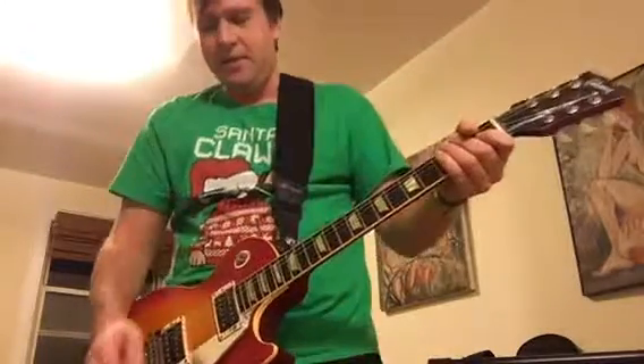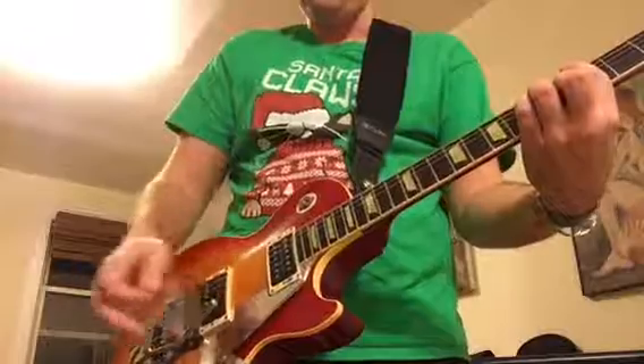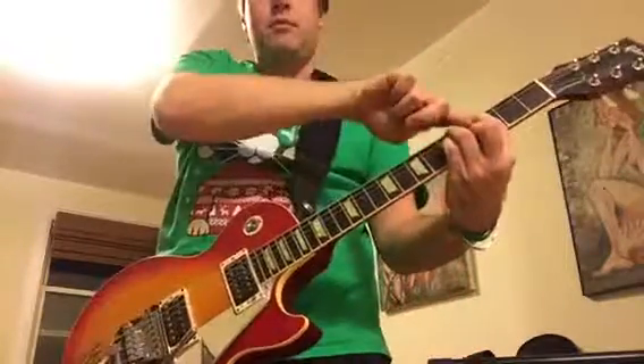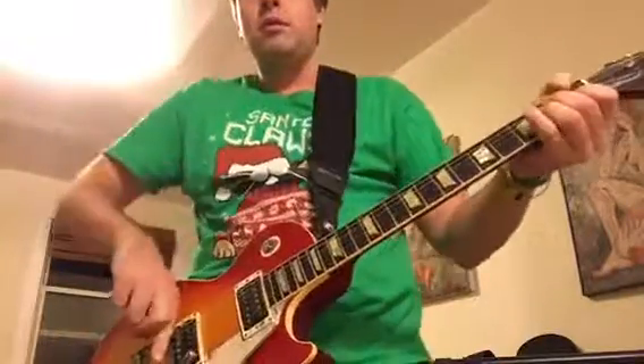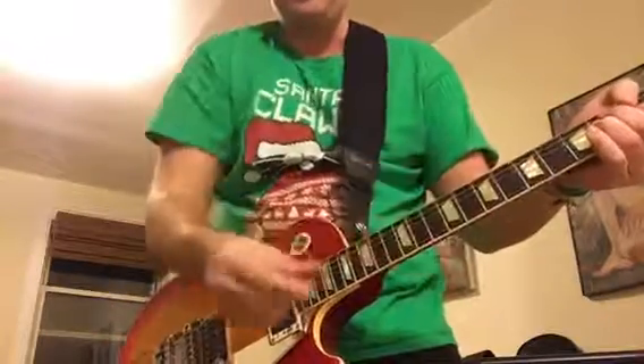Next technique is — I don't know what you'd call it — like a slidey thing. Say you're playing a chord with your index finger and you slide it. Sounds kind of cool.